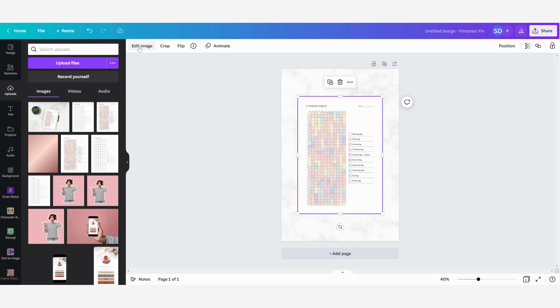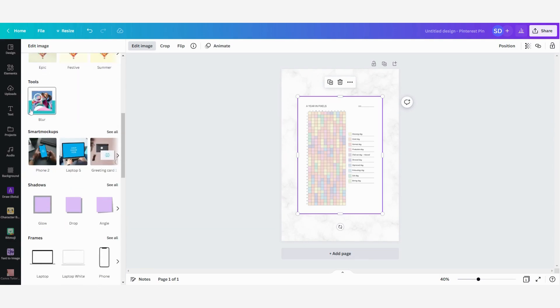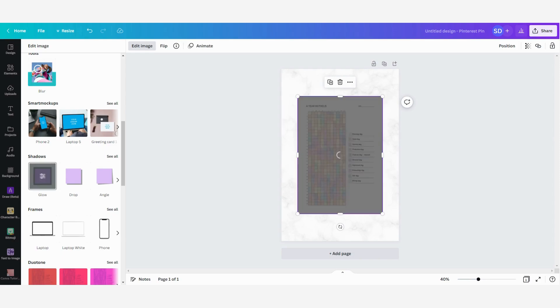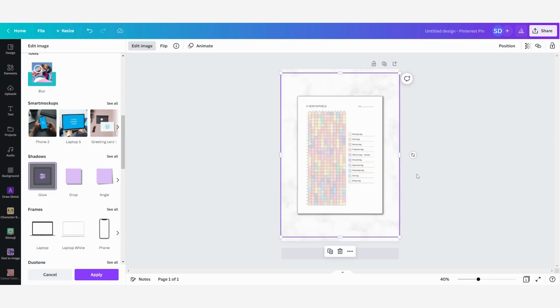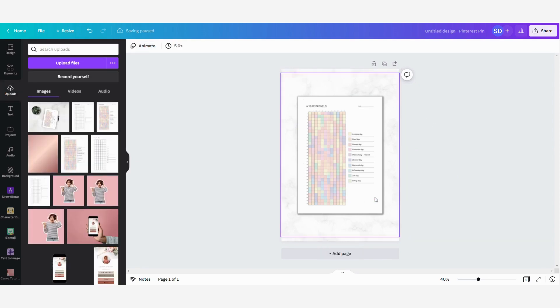I'm going to click on 'Edit Image' and then put on some shadows. I'll click on shadows — if you don't see it, you can scroll down and find it there. I'm going to use the glow effect. Click on it and wait a little bit, and then as you can see Canva puts on a border that looks like a little glow. This creates the effect that I want.